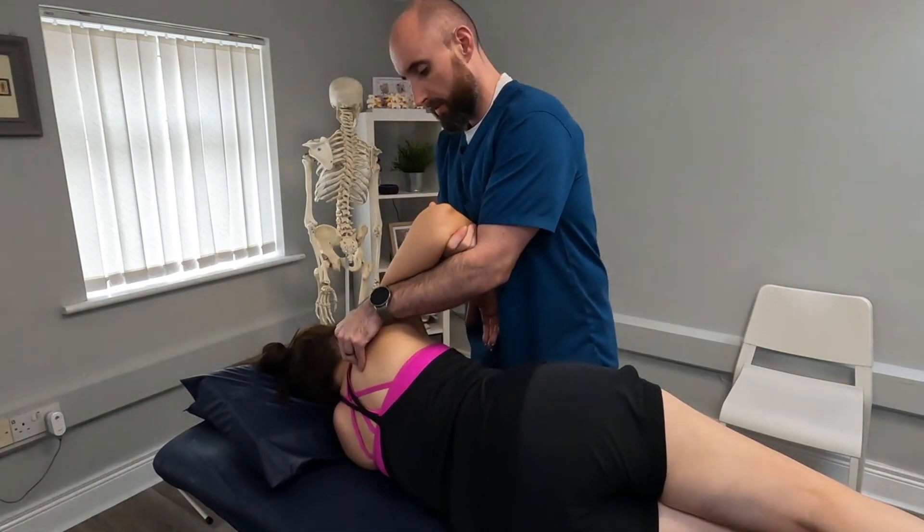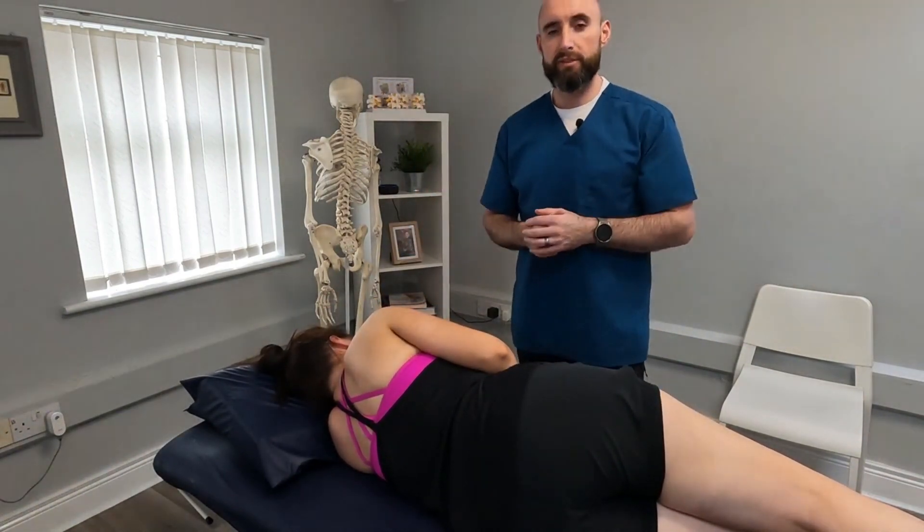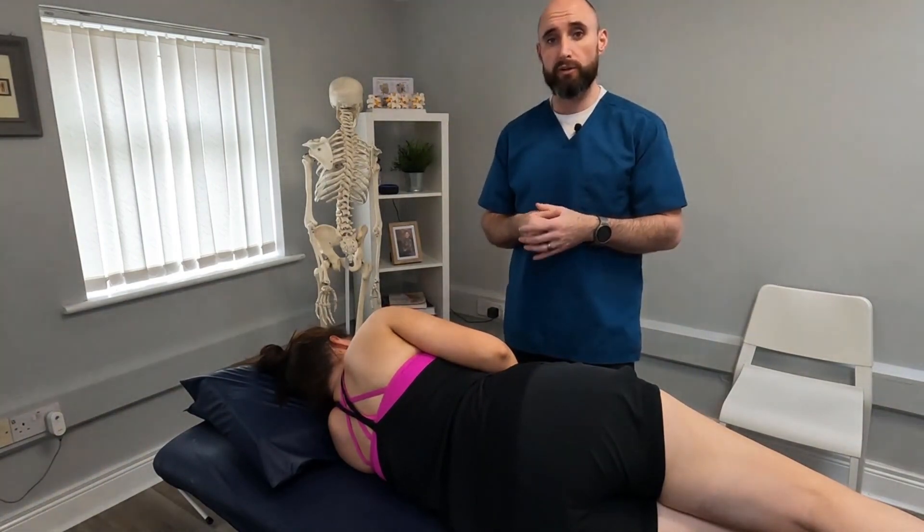And there we have it — a nice simple technique for mobilizing the frozen shoulder, also known as the gold standard or the Spencer technique. Thanks for watching.